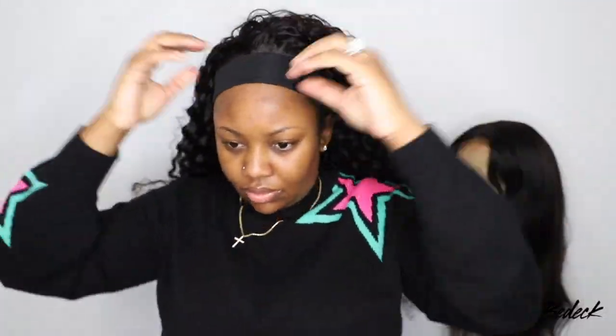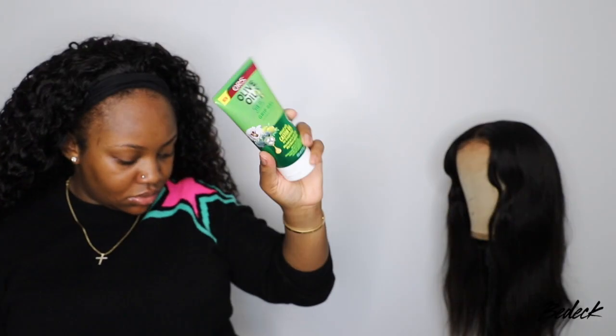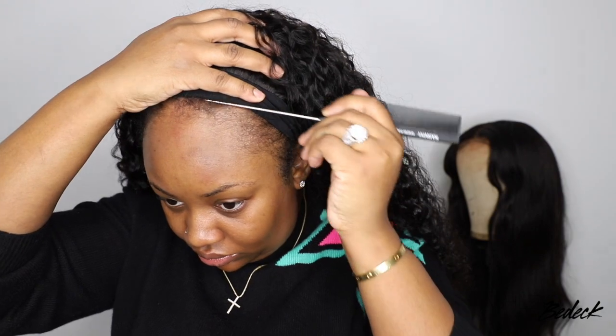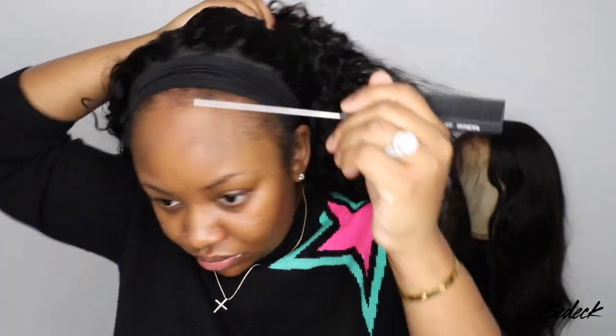We're installing this wig in three easy steps: first, slide the wig back and form our baby hair; second, add a little product to style the length and release those luscious curls; and third, add a hair accessory to cover the band — and we're ready and out the door.